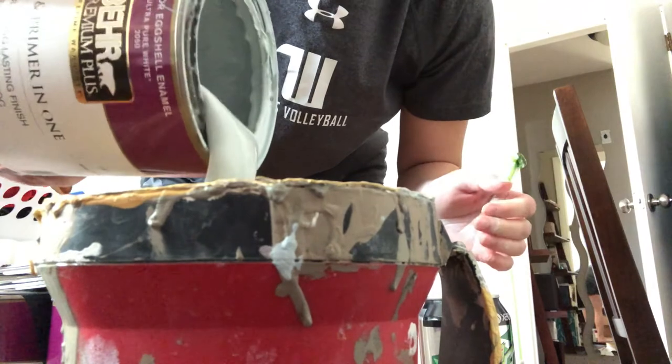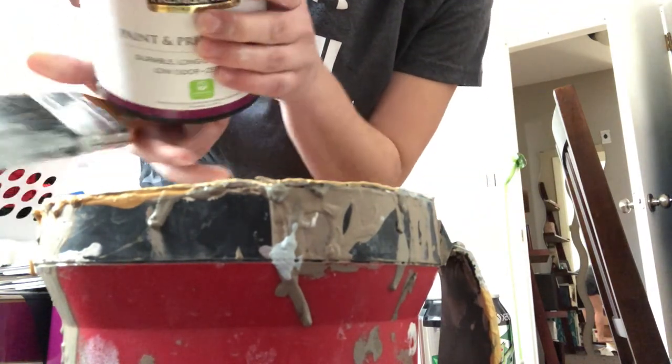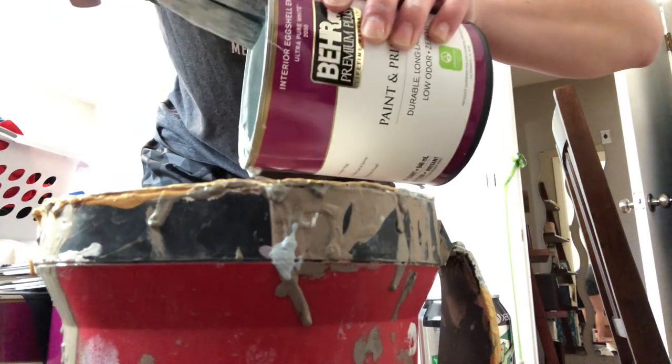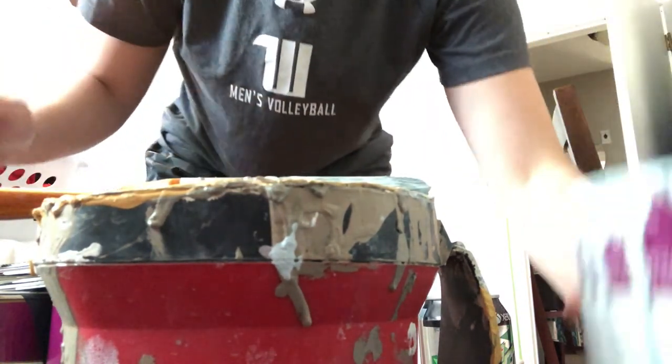Here I am mixing the colors — I just wanted to show you. This is color number two and color number three in there as well.